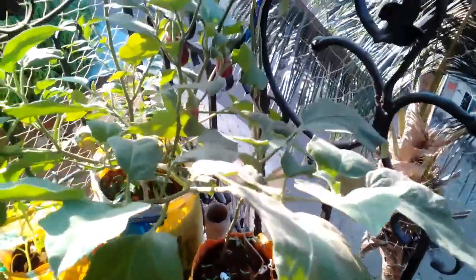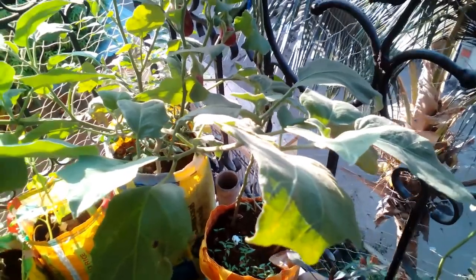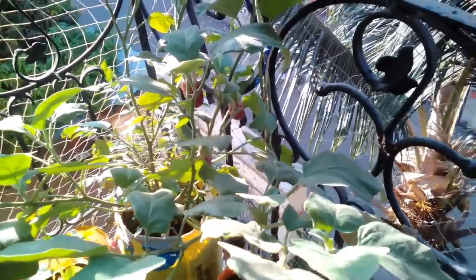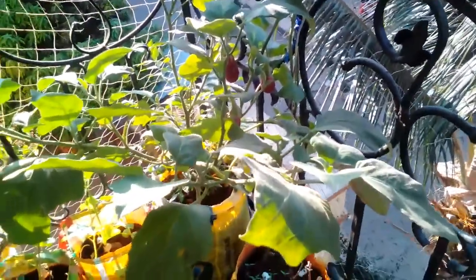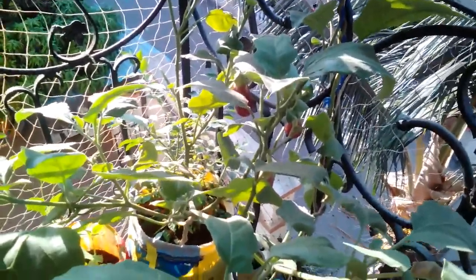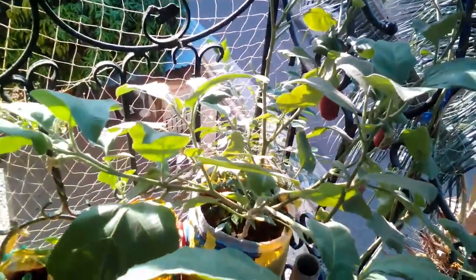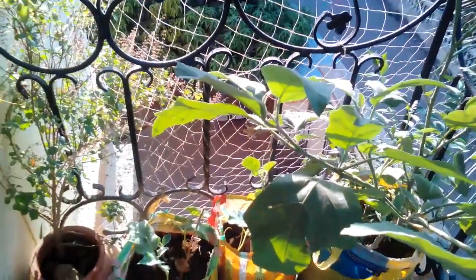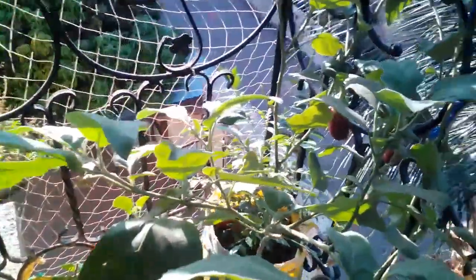That is the update with regards to the capsicum plant as well as the other plants in my balcony garden. I am also planning to grow a moringa plant — I have sown the seeds since I couldn't do it from a cutting. I got information about growing moringa on a balcony from a fellow YouTuber, Mumbai Balcony Gardener. You can check out her channel — she has some awesome videos and is a real help when it comes to gardening in a small space.